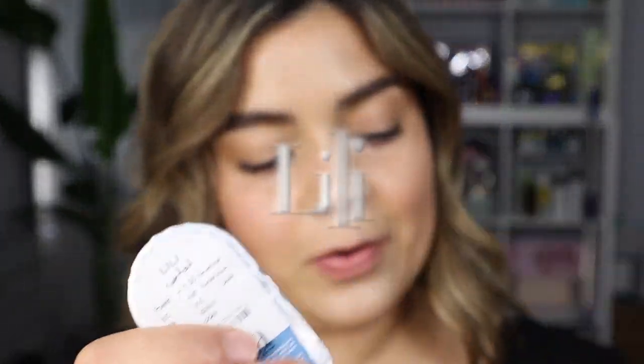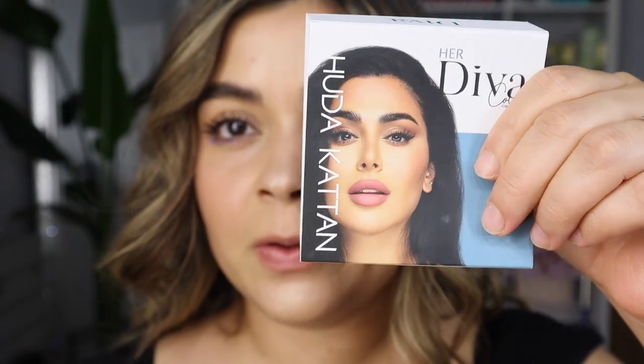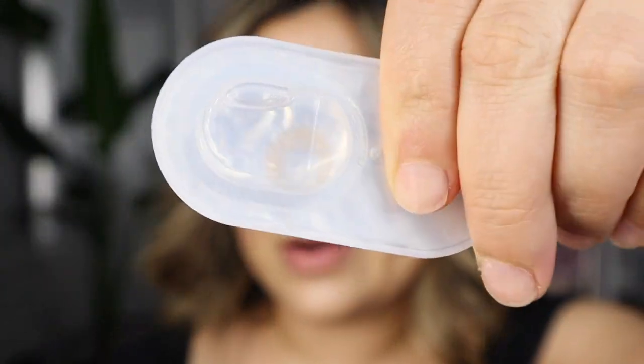The first one is called Lily. You guys, she is gorgeous. Huda, it is beautiful — you did an amazing collaboration with Lens.me. This is such a really beautiful tone. Oh my goodness, she is gorgeous. I can't get over how Huda Beauty did a collection of color contacts. The first color is called Lily.